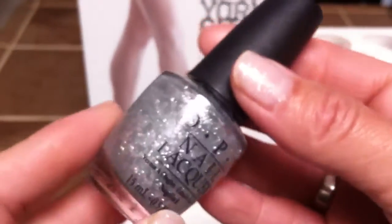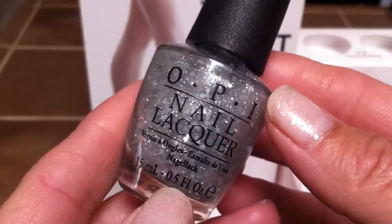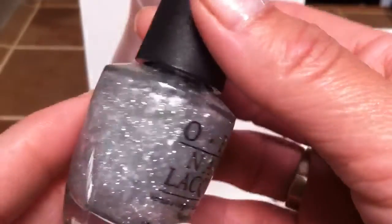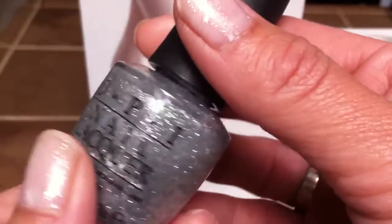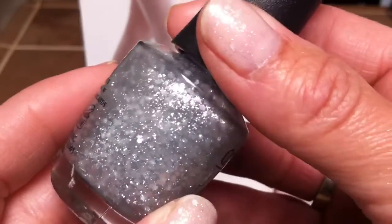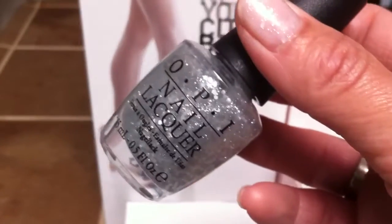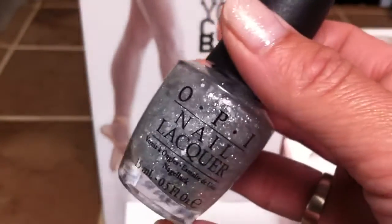I am so excited — I'm going to do my first giveaway! The polish I'm giving away is Pirouette My Whistle. I have two of them; this one I've been using already so I marked it, and this one is for you guys. I'm approaching 300 subscribers, so I wanted to do a simple quick giveaway. To enter: number one, you have to be a subscriber; number two, if you're under 18 I need your parent's permission if you win; and just leave a comment telling me what your favorite OPI polish is — it doesn't have to be from this collection.